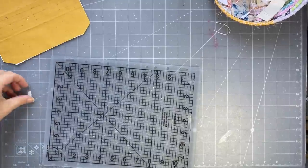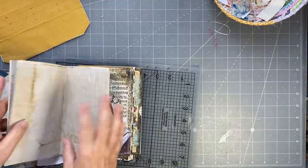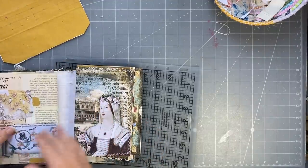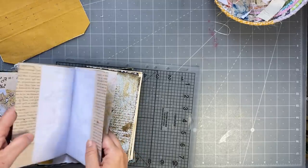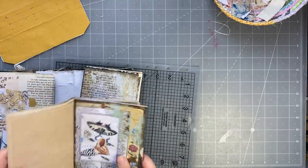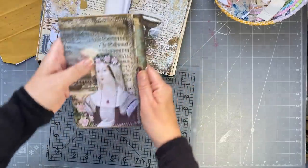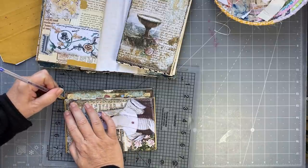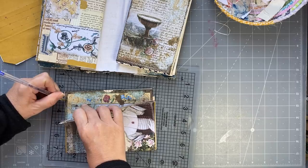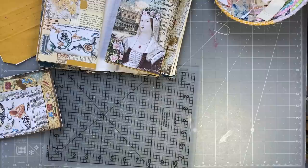Good morning everyone, I hope you are well. So yesterday — let me just double check — I needed to trim that down, that's what I needed to do. I'm going to do a very rough measurement here. I actually want it to be a bit smaller, so I'll put it about there. Hopefully I'll be able to see my marking. Where did I put my cutter?